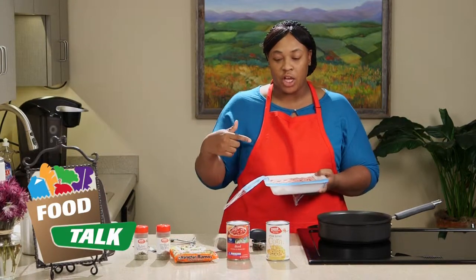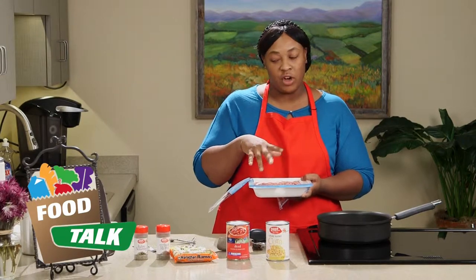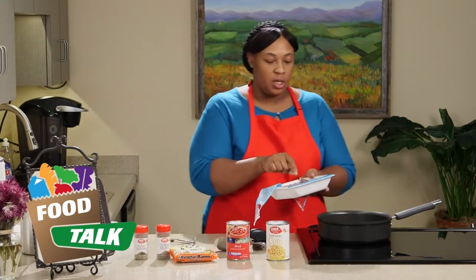You can also get ground turkey that has the Italian seasoning already in it, and it'll probably be about 30 cents cheaper, which is always a good thing.